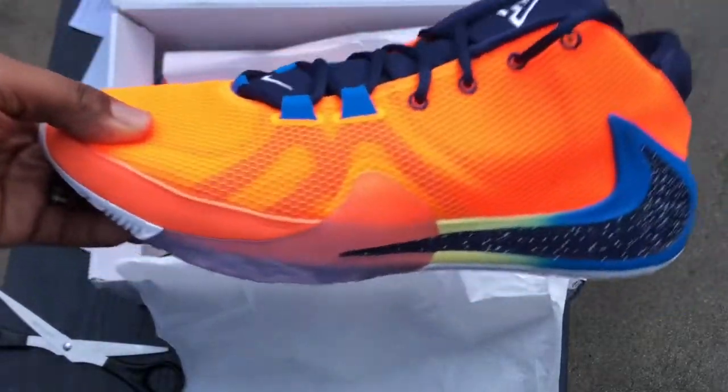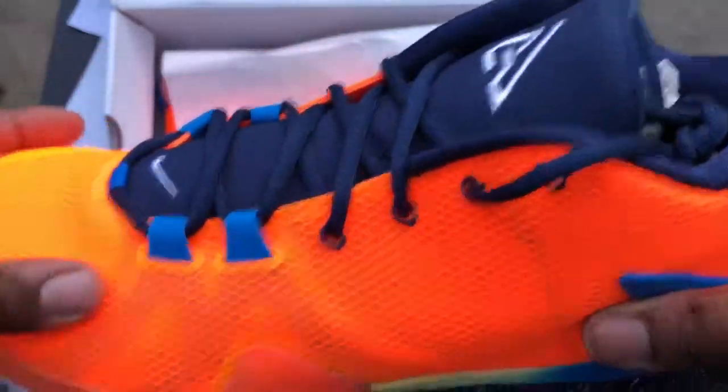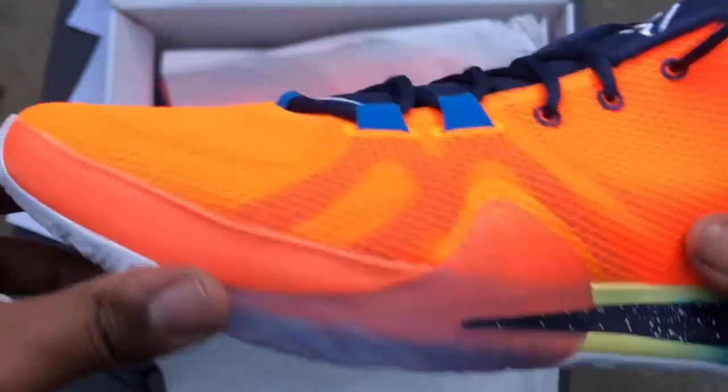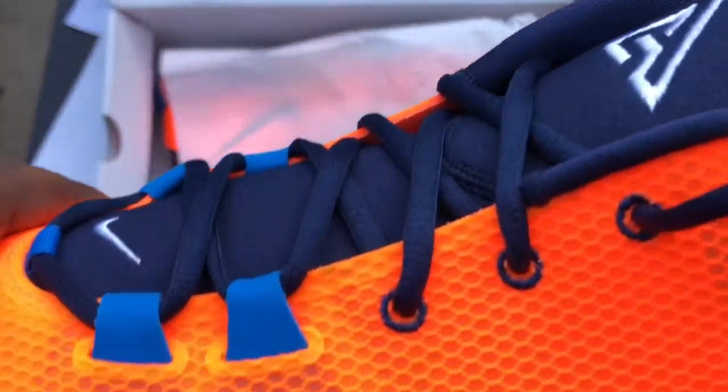Let's see what we got. The Freak One, all bros — they are a lot brighter than I thought they would be. I mean, I knew they were orange, but these are orange orange. This is pretty bright.